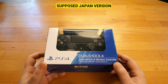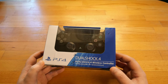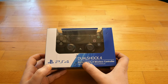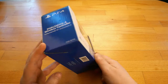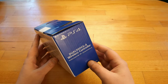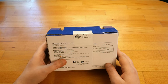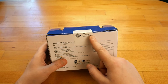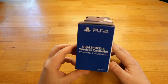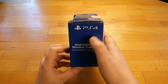First, the one supposed to be for Japan. The box itself is very good quality. Here we have the PlayStation symbol, it says DualShock 4. On the rear side, PS4 and PlayStation symbol again. At the back we have a seal with the Sony Interactive logo, and once more PS4.